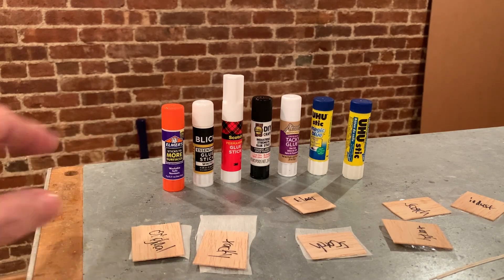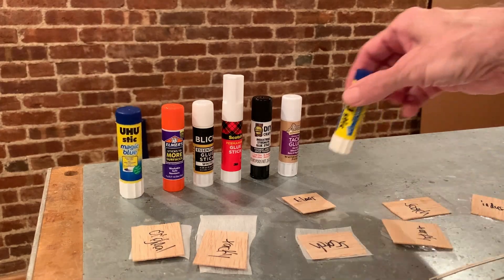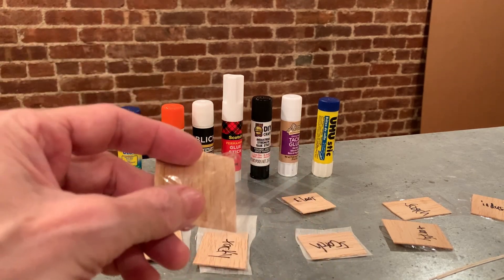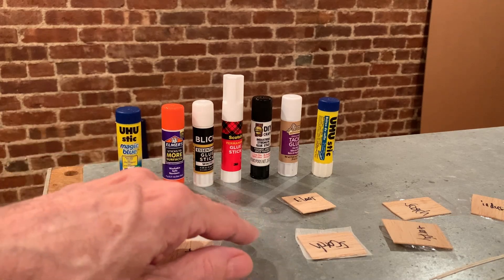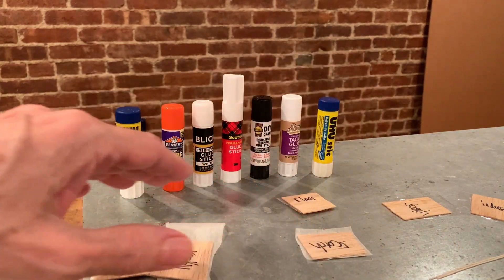The Elmer's — forget about it. I actually did them in order of how good I think they are, and the Elmer's is actually the worst. Can't use it. It just peels right off. And if you look at the plastic, it's fairly clean. So the Elmer's is not usable — that's our conclusion. Next was the Blix. The Blix was also, I thought, in the Elmer's category. It's just not strong enough.